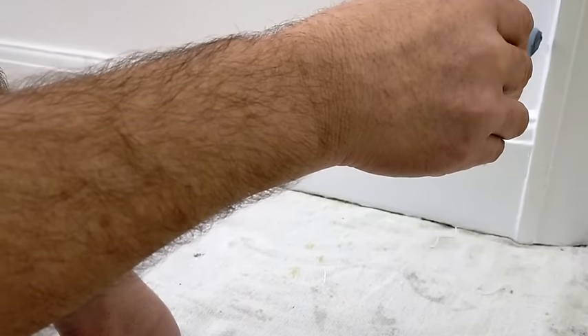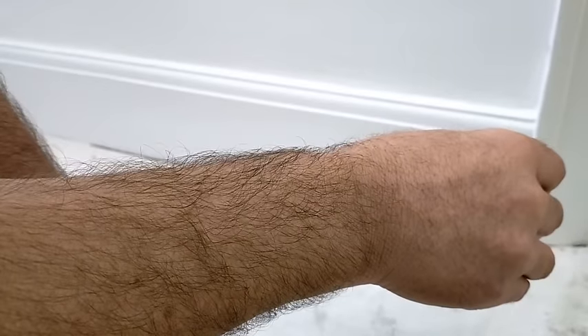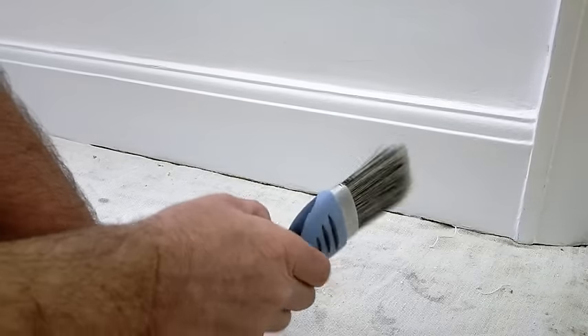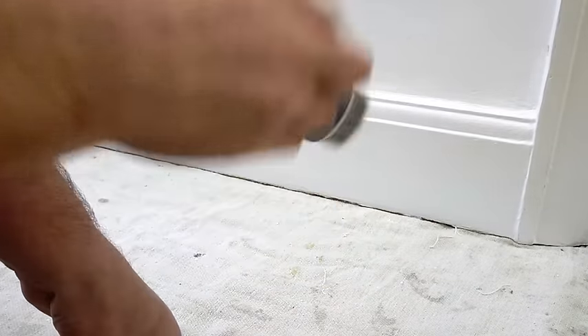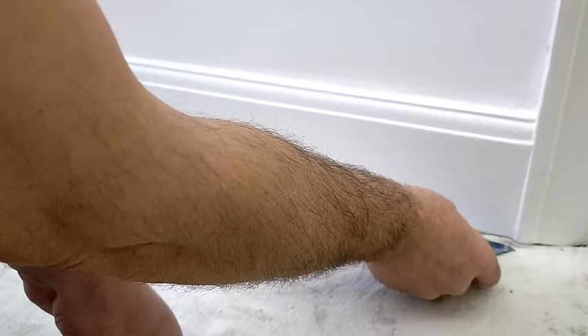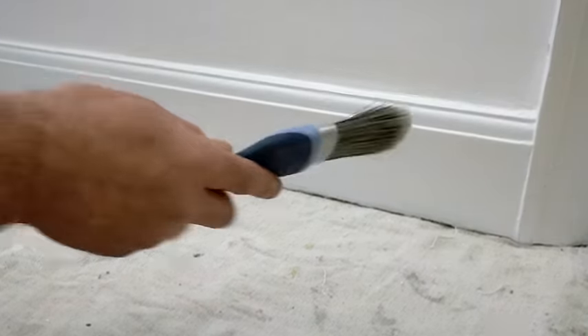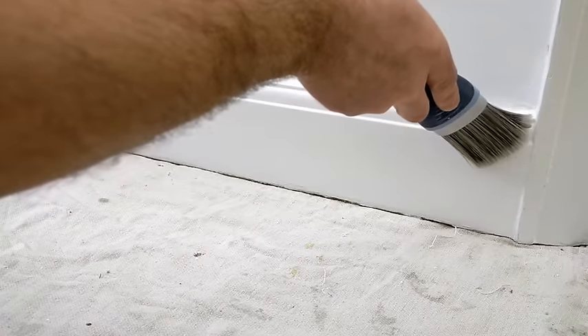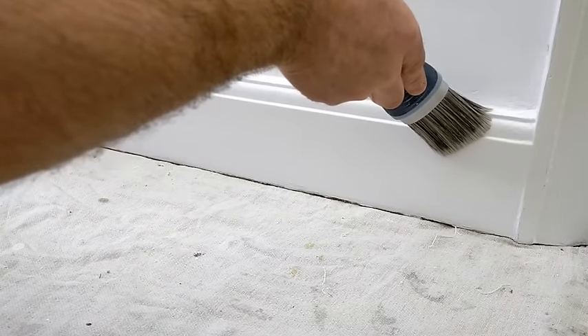If this were a corner where the skirting board ran back on itself with an external mitre, this time I would work that way and draw the brush back — you'll get paint running down the back edge and again a drip forming. So always work away from edges and use the least amount of paint — just enough to get it on.